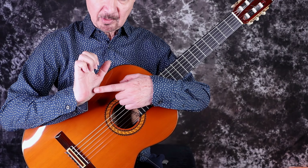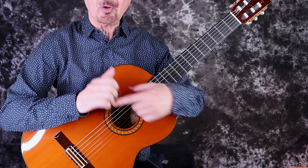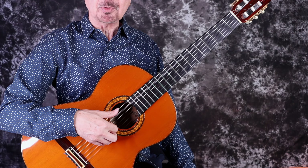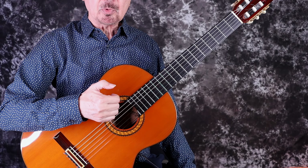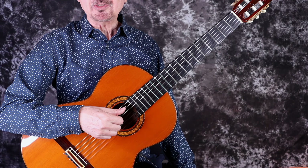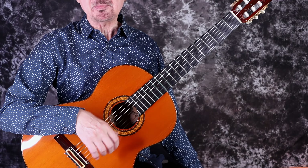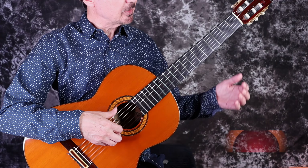You want to make sure your movement when you stroke the thumb comes from the large joint here on the palm. That gives you lots of leverage when you want to play loud. What we don't want is to move just a segment of the thumb, because that's weak — not much volume is possible — and you also tend to scrape on the nail very easily.